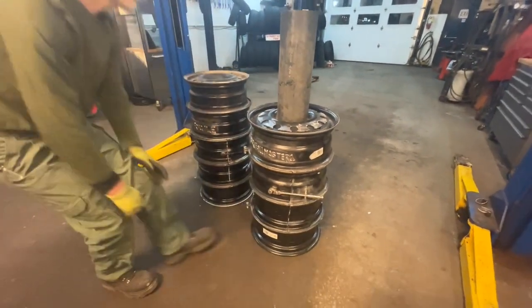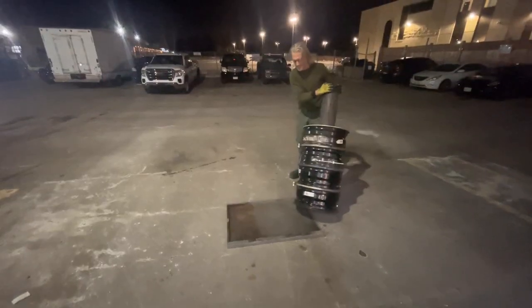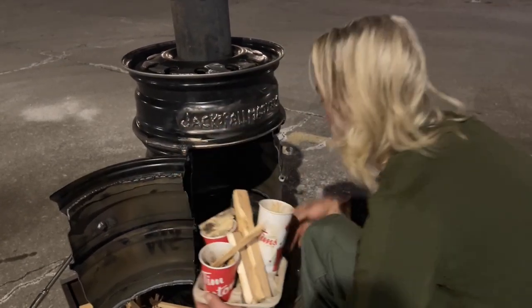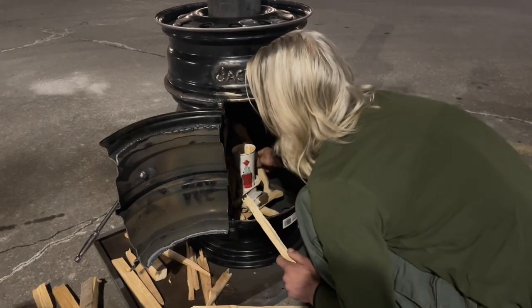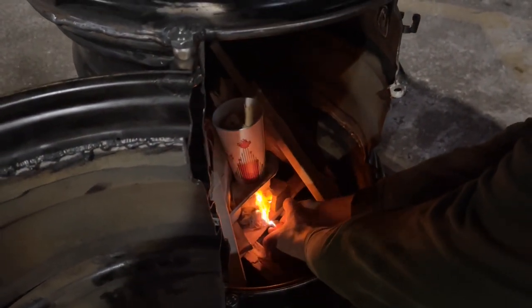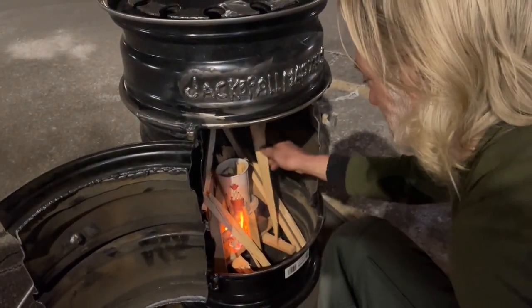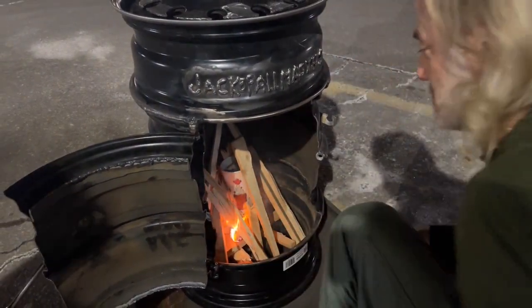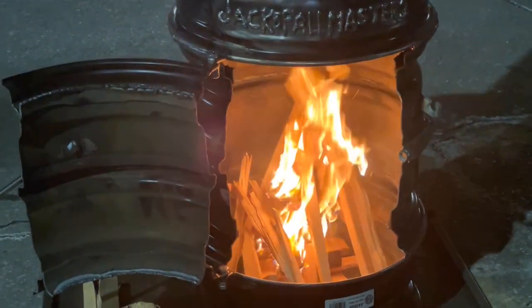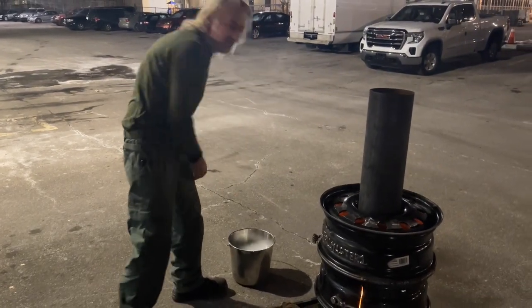That really works good — there we go. Ultimate Canadian fire starter right there. Not recyclable? It's the best way to recycle. We're going to leave it open for starting and close it for running. Let's see how this is working.